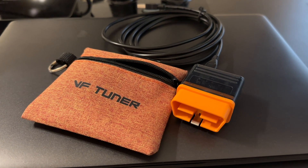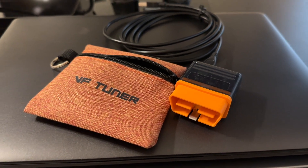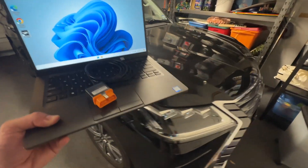Welcome back to the channel. Today we're going to be setting up our VF Tuner to start tuning our LX570. Let's go get inside the LX570.